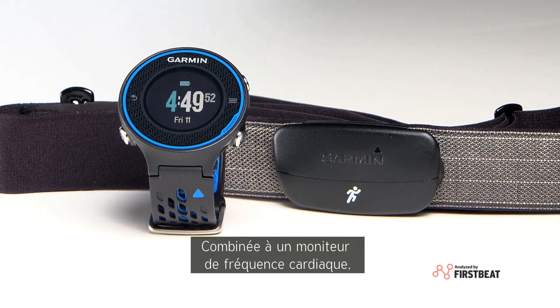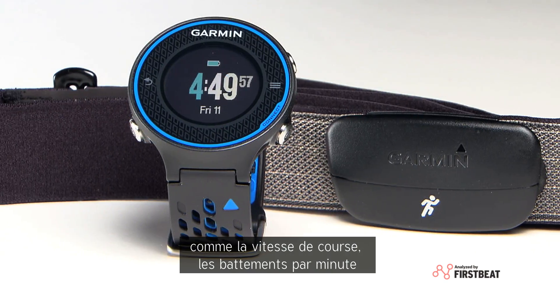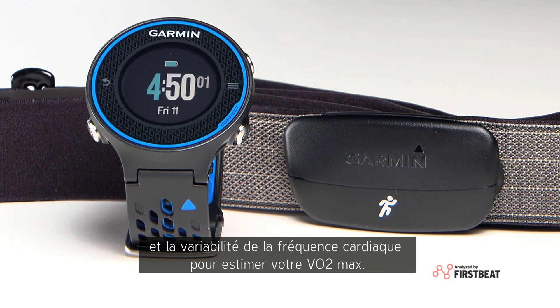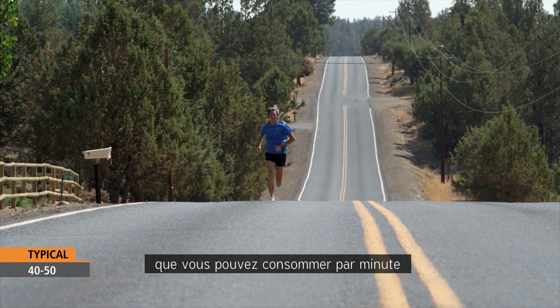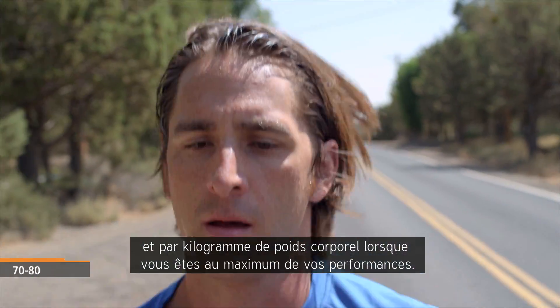When used with a heart rate monitor, the 620 crunches several pieces of data, including your running speed, beats per minute, and heart rate variability to derive a VO2max estimate. Your VO2max estimate indicates the maximum volume of oxygen you can consume per minute, per kilogram of body weight, at your max performance.